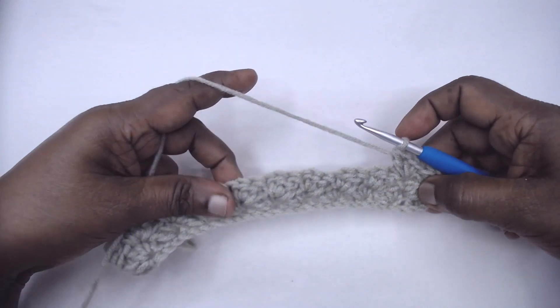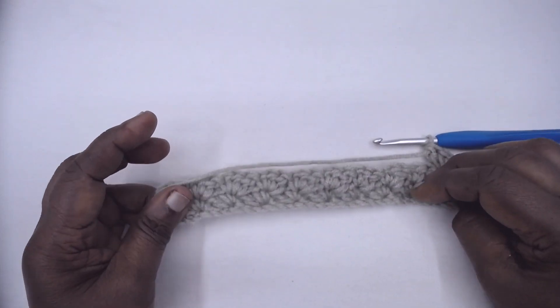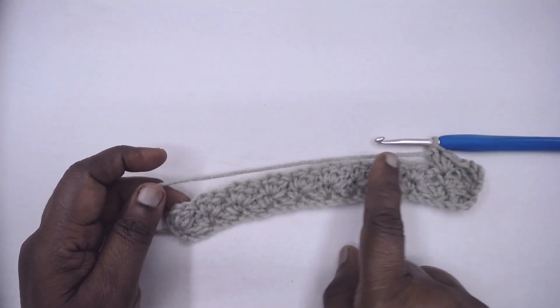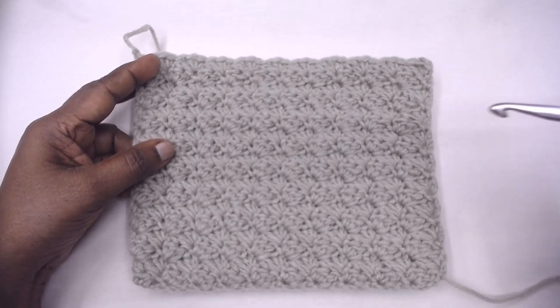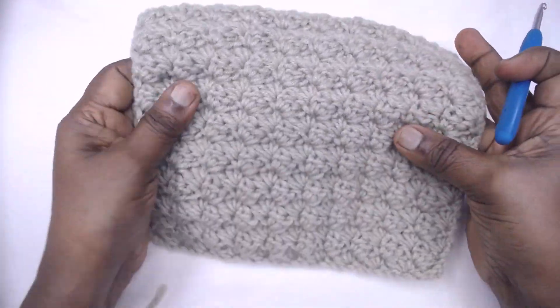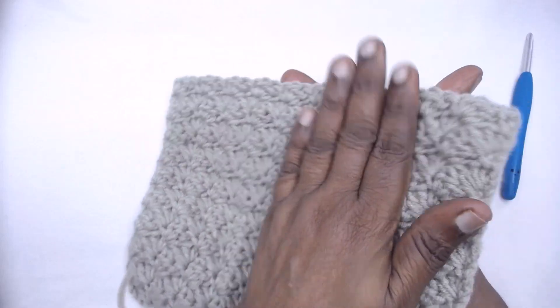Continue for as many rows as possible — this is a very good pattern for blankets, baby blankets, shawls, and sweaters. I have made 18 rows. It's a reversible pattern, it looks great, and it has good thickness too.